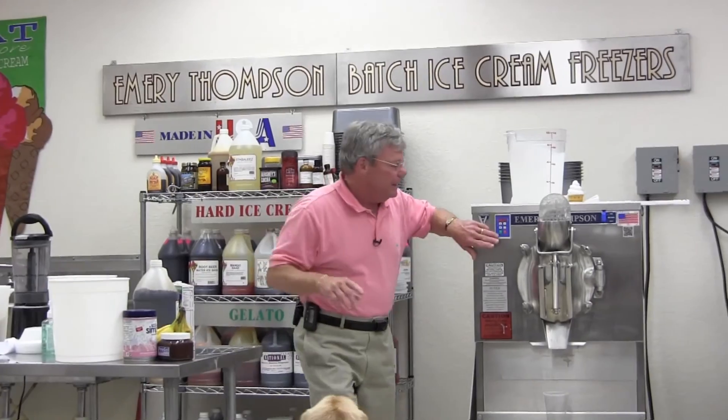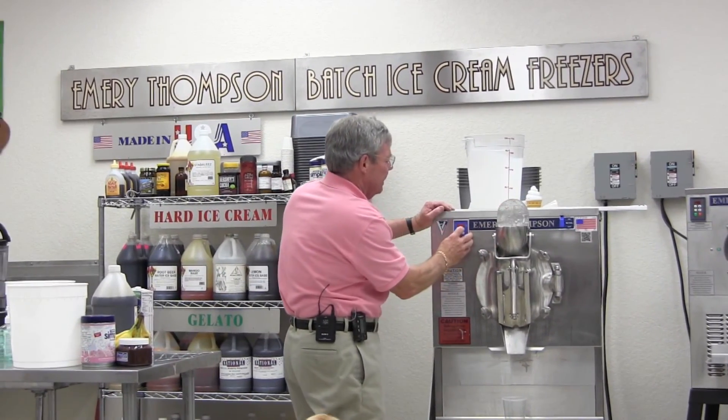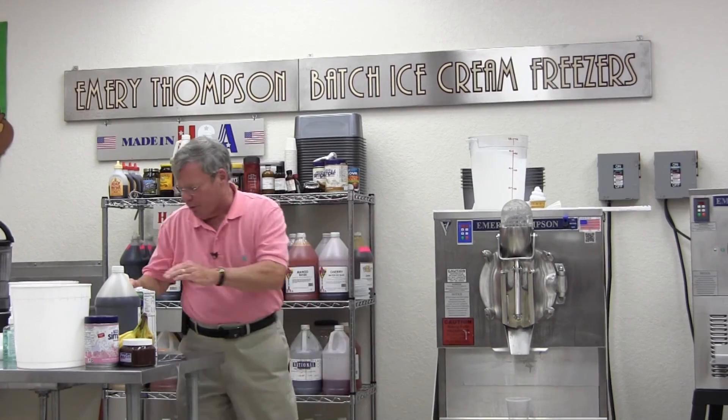So we've got our vanilla in, we've got our mix, and I'm going to start this up. I'm going to take this up — we're at full speed, I'm going to run it at that. And then I'm going to pour in my Grape Nuts.